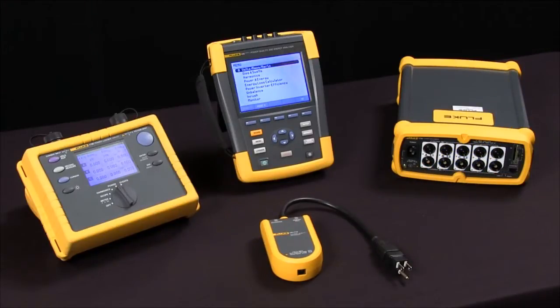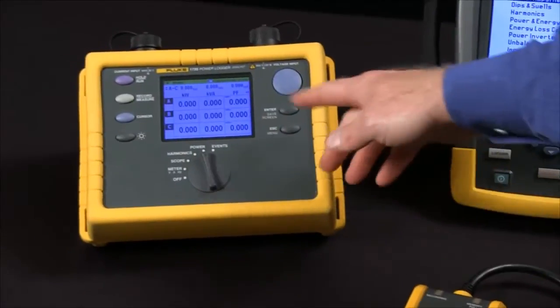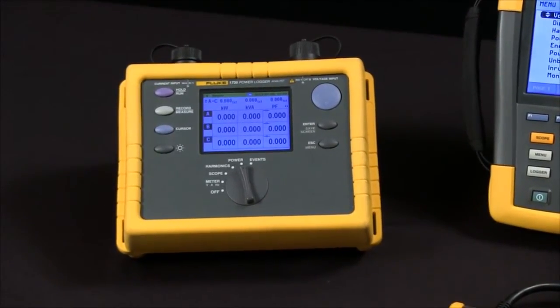When you get into three phase we can look at loggers, troubleshooters, or recorders. Something like the Fluke 1735 is a power logger that's designed to do one test.